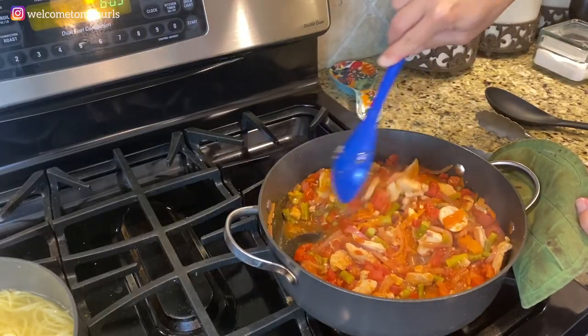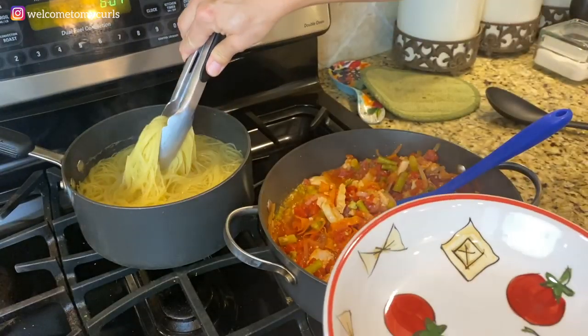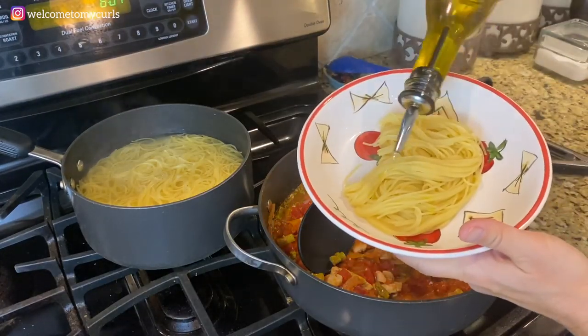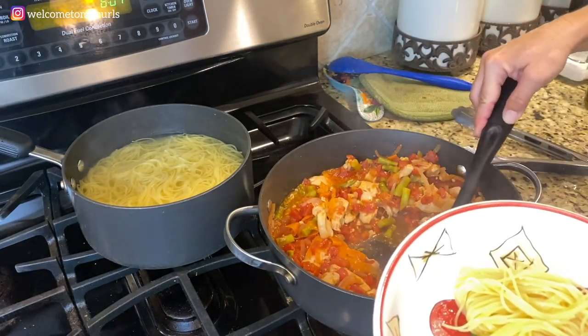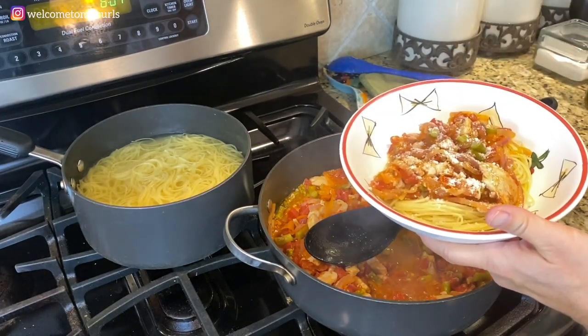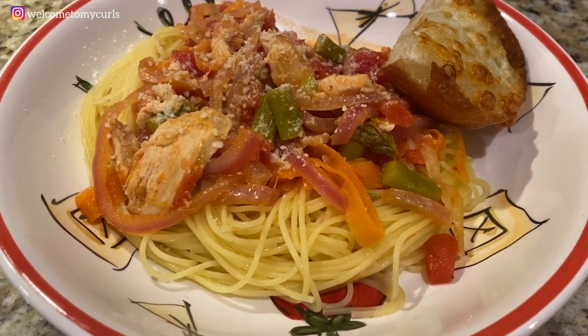My sauce is good and reduced and my tomatoes are hot. I'm going to turn the heat off and make my plate. I like to drizzle a little bit of olive oil on my pasta before I put my sauce on. Sprinkle with a little bit of parmesan cheese. That is pasta Renee style. Make your favorite piece of crusty cheesy bread and you are good to go. This is a delicious light chicken pasta meal that I know you're going to love. Thank you for staying home and cooking with me — I'll see you later.